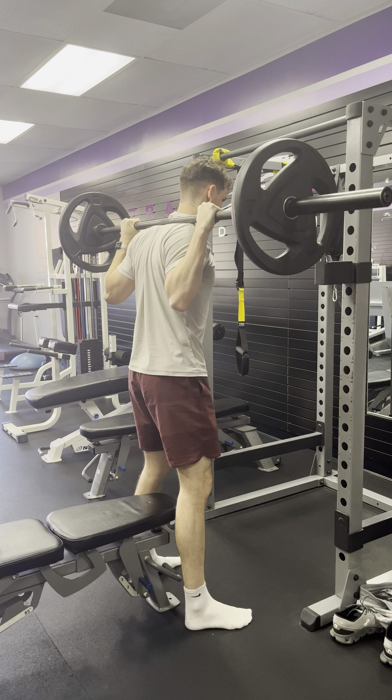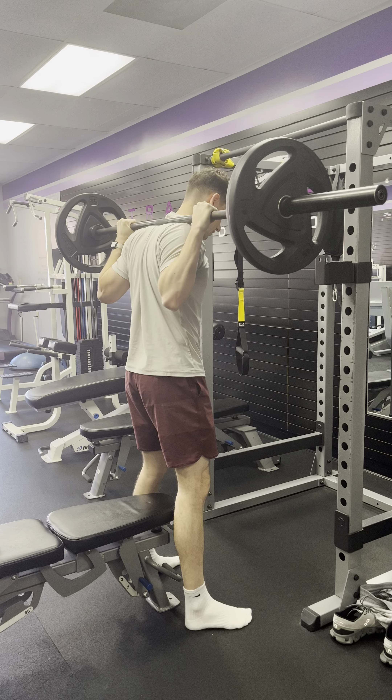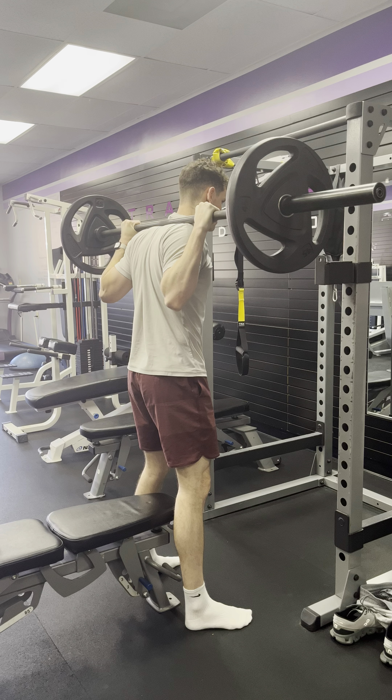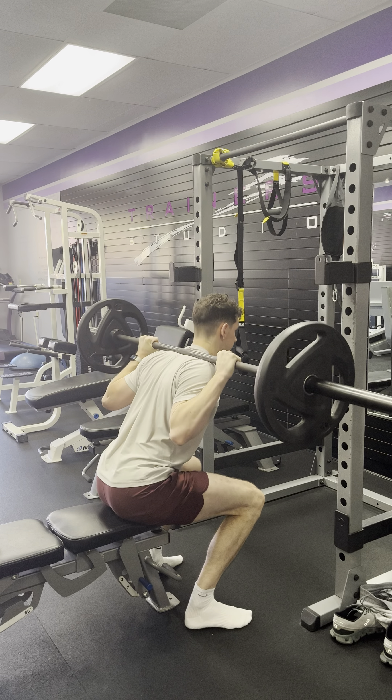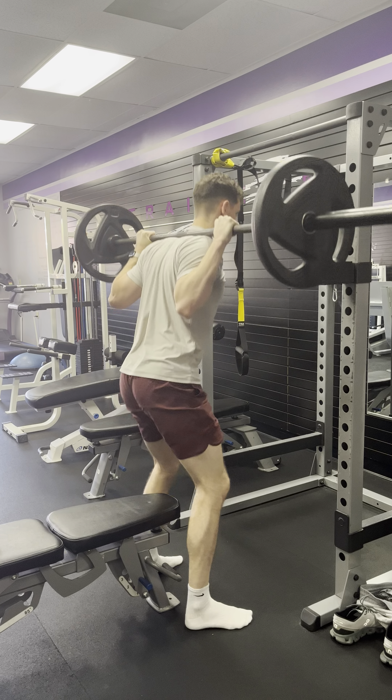So we got a barbell box squat. You can use a bench, box, whatever. The idea here is that when you're at the bottom, those thighs are pretty much parallel to the floor. It can be a little bit lower, but I want you to try to get to where it's at least parallel with the thighs to the floor.